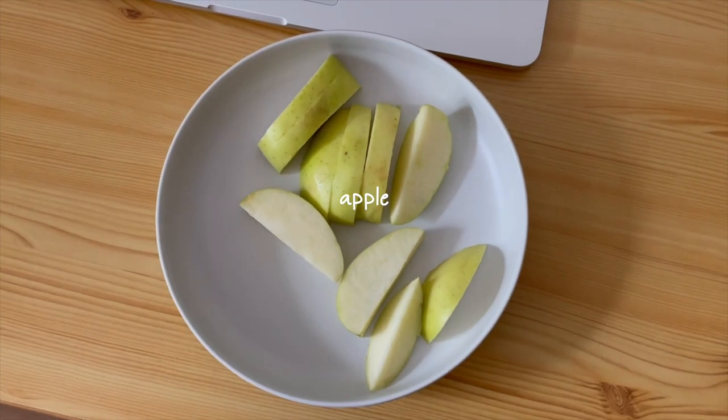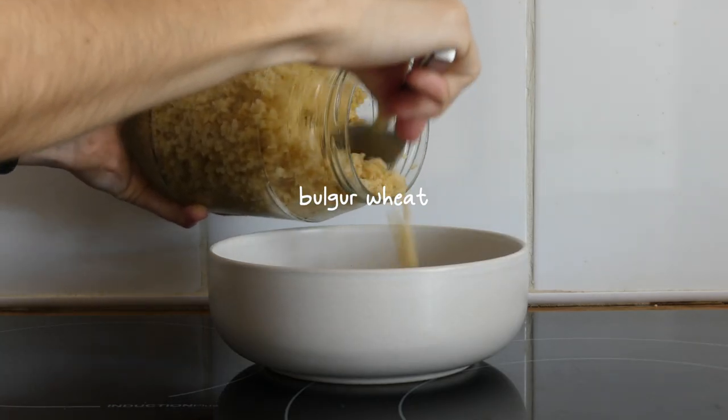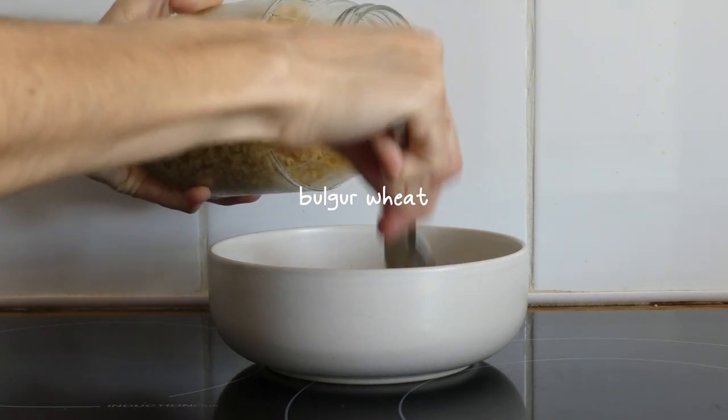As a morning snack I just grabbed an apple. For lunch I had a nourish bowl using ingredients I had in the fridge — first up was the burger that I cooked the previous day and some seitan.